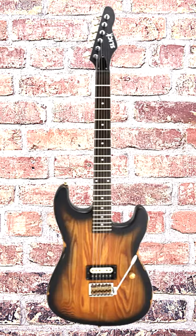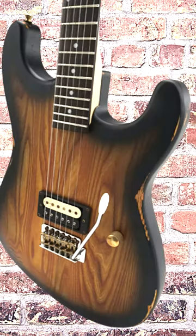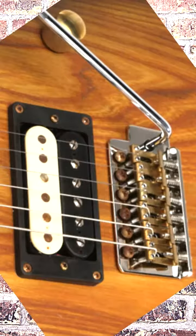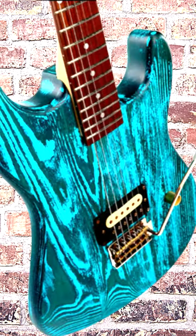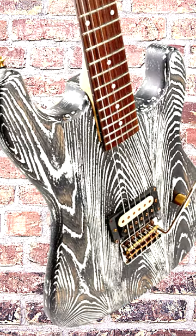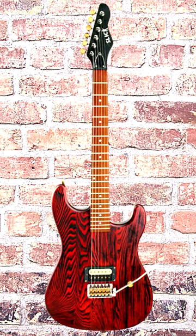When you consider the incredible value you get for the price, it's clear that the SL54T is one of the best electric guitars on the market today. Whether you're a beginner or a seasoned pro, the Slick SL54T is an instrument you won't want to put down. So do yourself a favor and get one today — you won't be disappointed.